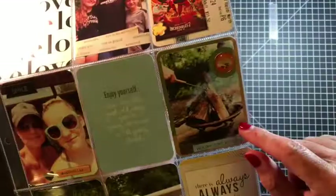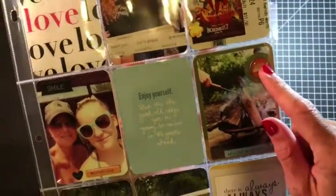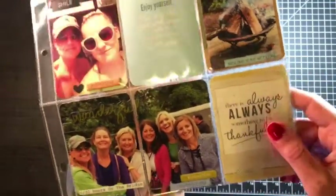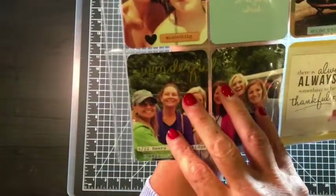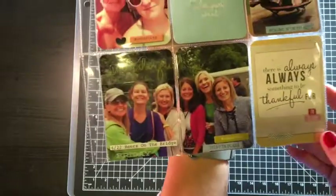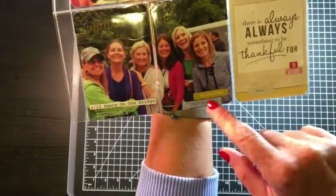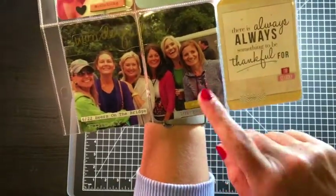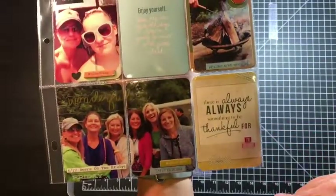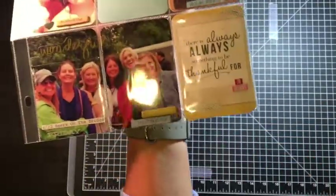Then a Project Life card, and this element — maybe My Mind's Eye — has some more brads. This is more Tim Holtz: 'Welcome to the Weekend,' some of his phrase stickers. This is a 4x6 cut in half — 'Wonderful things will happen'; it's hard to read on camera but you can actually see it better in real life. Then a clear sticker and another 'It's beer o'clock' from Tim Holtz, plus Freckled Fawn chipboard. This is a Project Life card where I just added 'I'm so lucky,' a sticker, and then my stapler — just to give it a little personality.